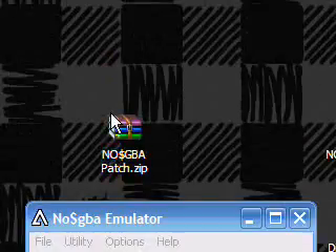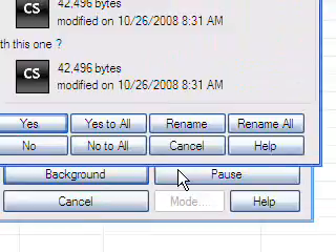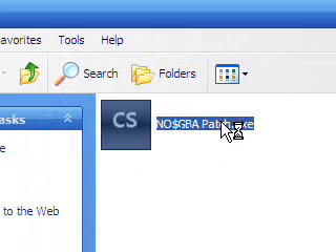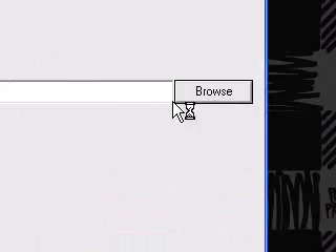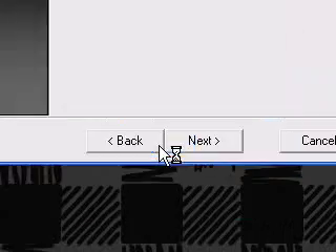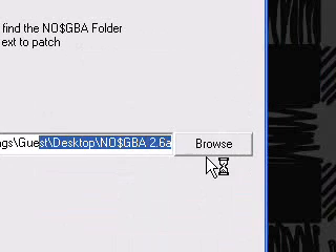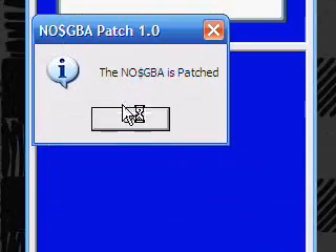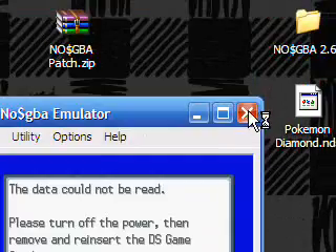Run the program — you extract it, you start No$GBA patch.exe, click next. You look for your folder; it has to be a No$GBA folder or it won't work. Click next, it says patch, and then we run it again.